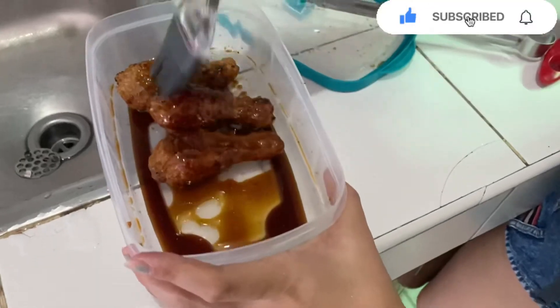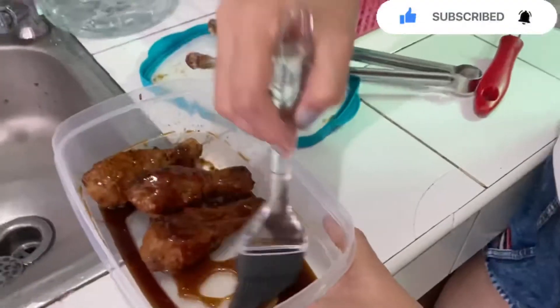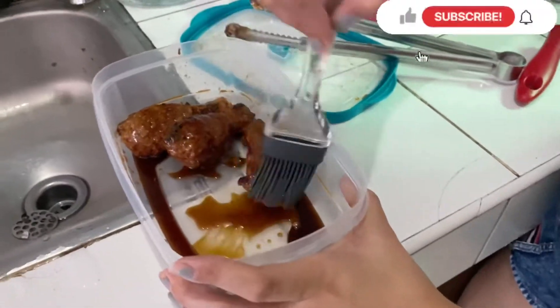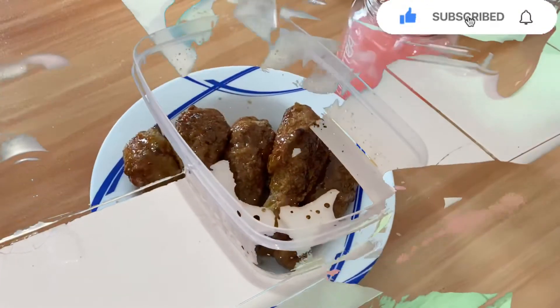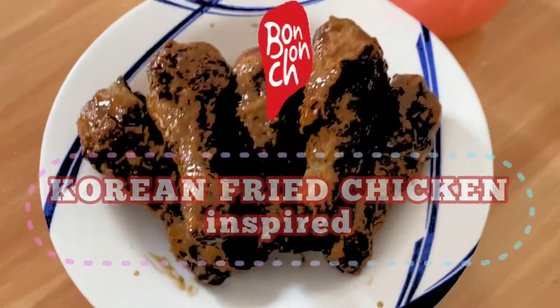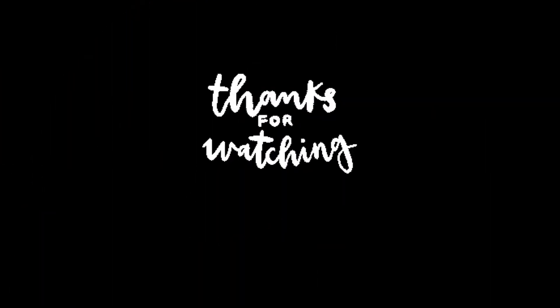And it is ready to serve. You see it's more crunchy when you do the second fry. So now you guys it's ready to eat! If you like this video please comment, share, and subscribe. Thank you!